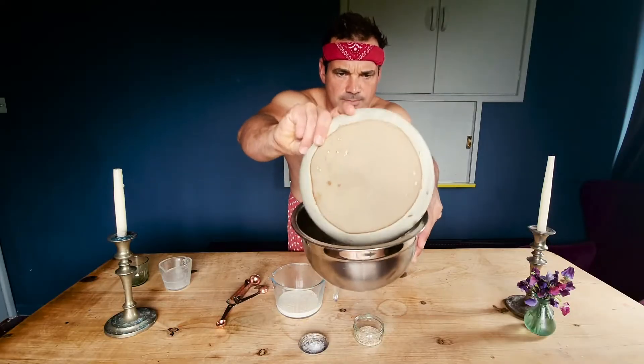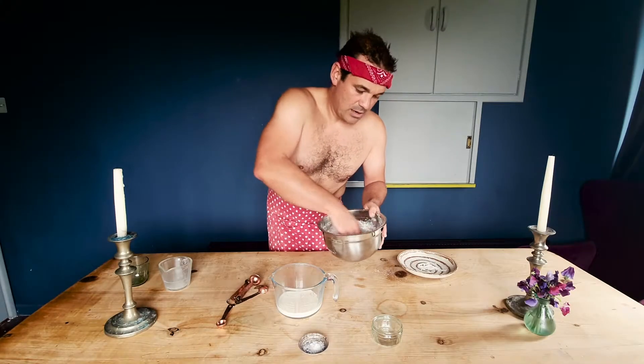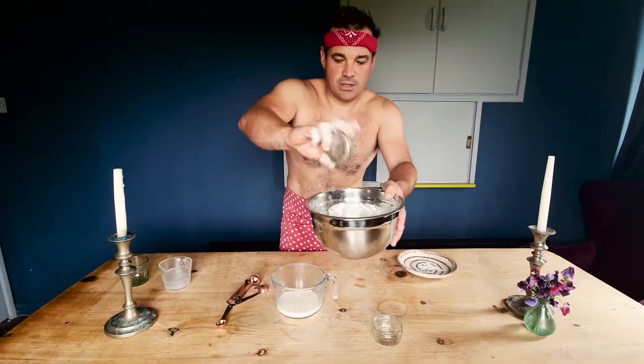Then mix your dry ingredients. Take your flour, add it to a bowl. Add in your yeast. Make sure you give it a good stir before you add the salt. There we go — give that a stir in.